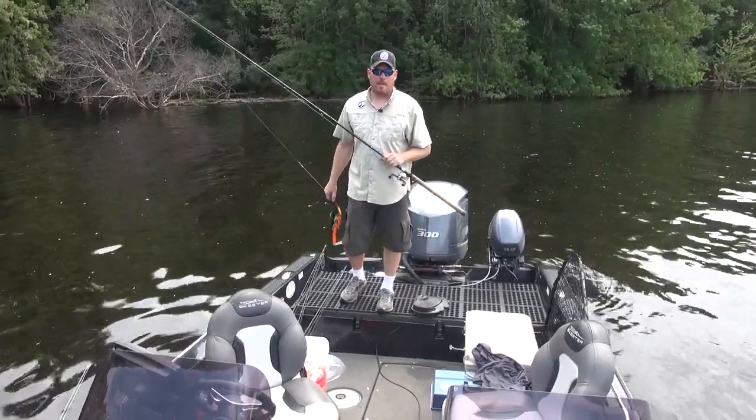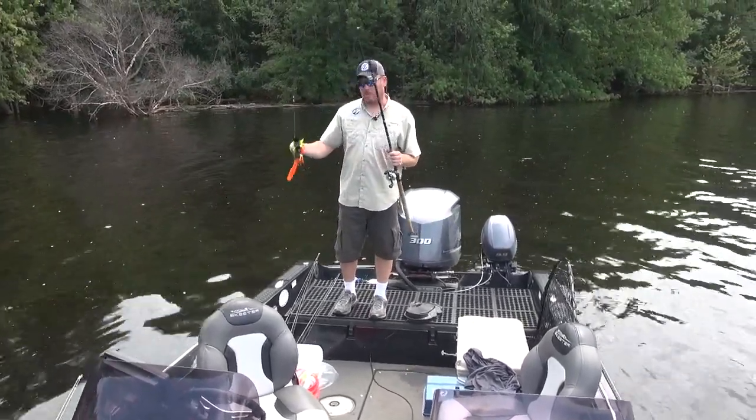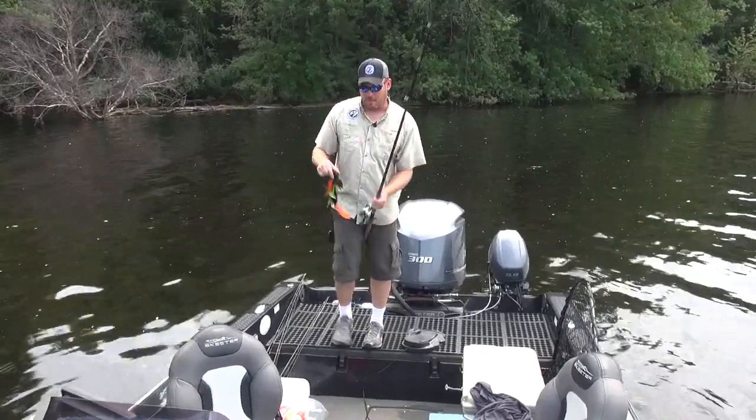Josh Stephenson here with bluerivenbait.com. Today we're going to talk about the beaver bait.